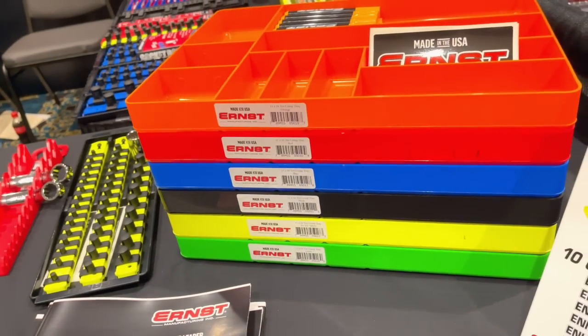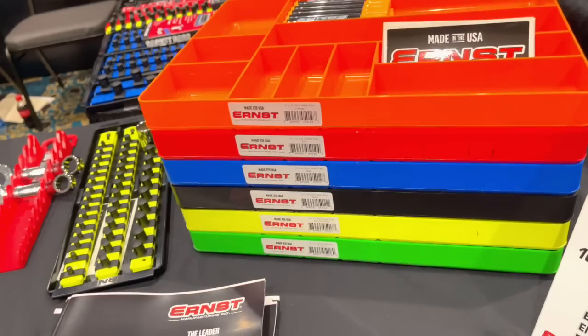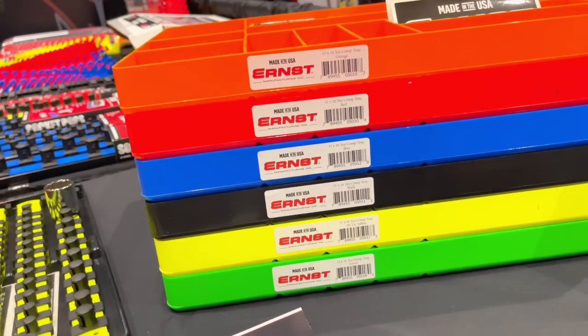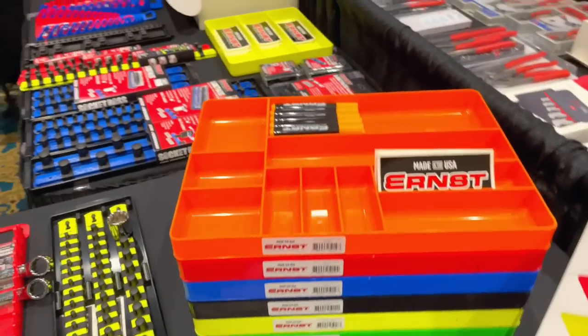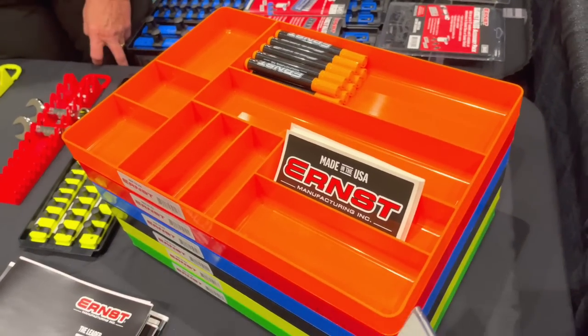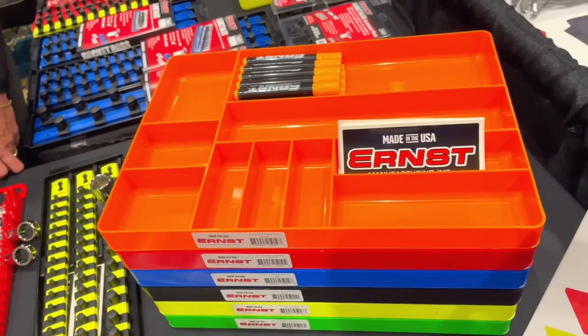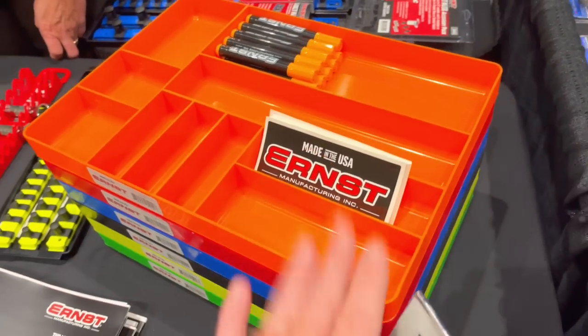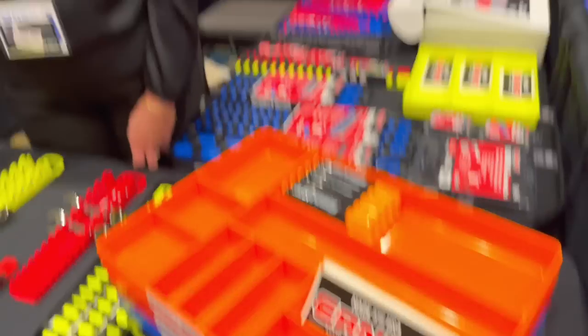So, lots of colors on your organizers. Yes, we do. There's all the colors that you guys can see. And this is a tin compartment organizer. So, for you guys that always have a junk drawer — everybody's got a junk drawer in their toolbox — and it always looks like Hurricane Katrina ran through it. You can get one of these and clean up your mess.